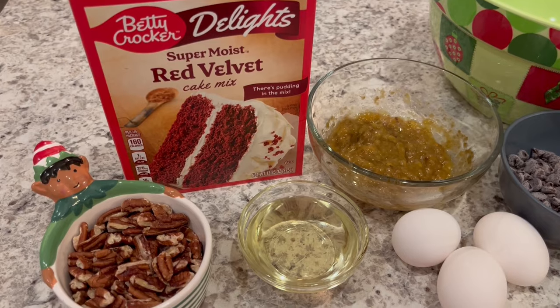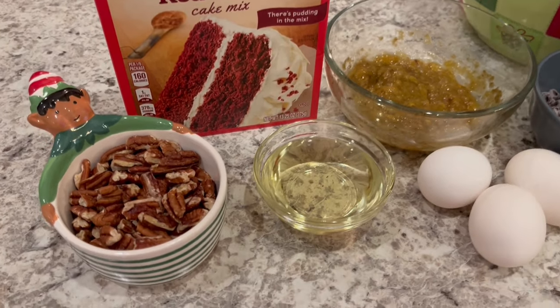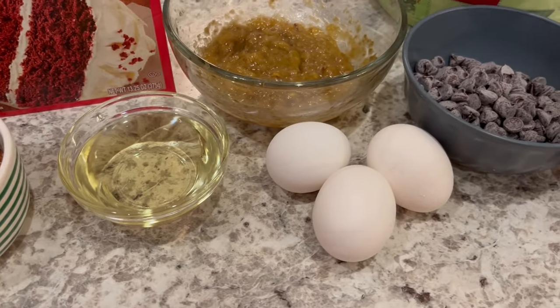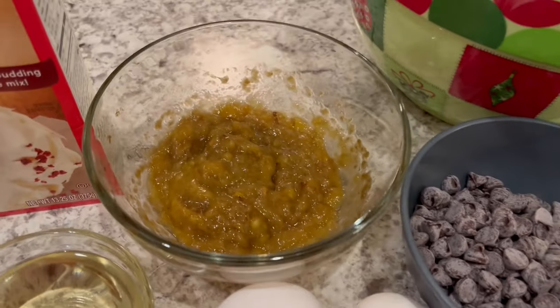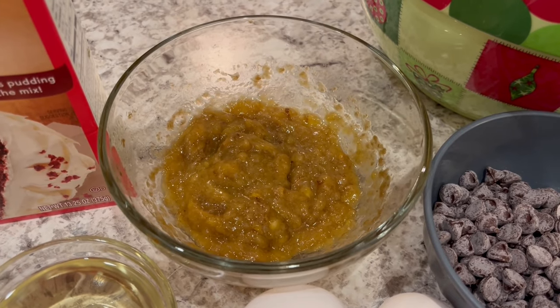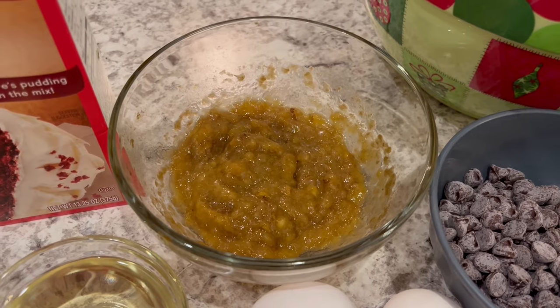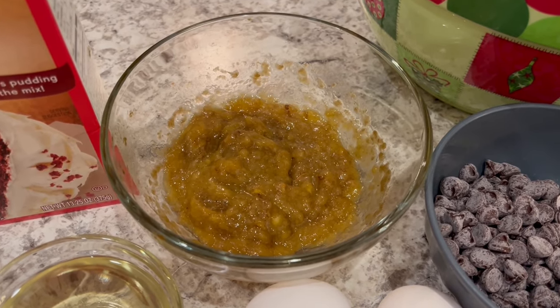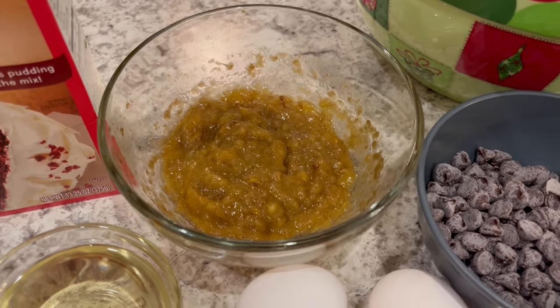You are going to need a box of red velvet cake mix, some pecans, vegetable oil, and eggs at room temperature. I have one really ripe banana that I have mashed. The original recipe actually calls for three bananas, but we're not huge banana people, so I always use one banana in banana recipes and it turns out just fine.